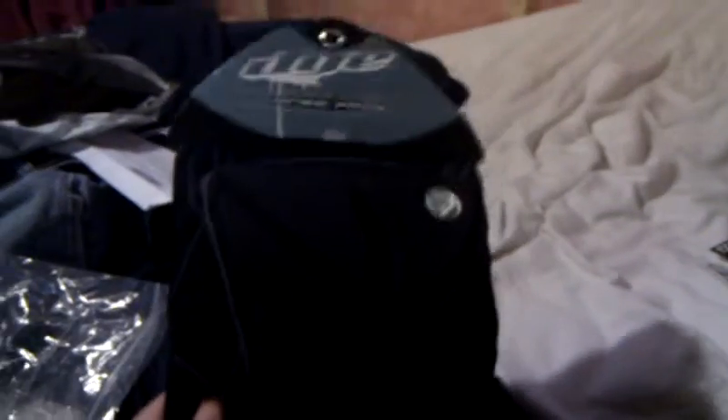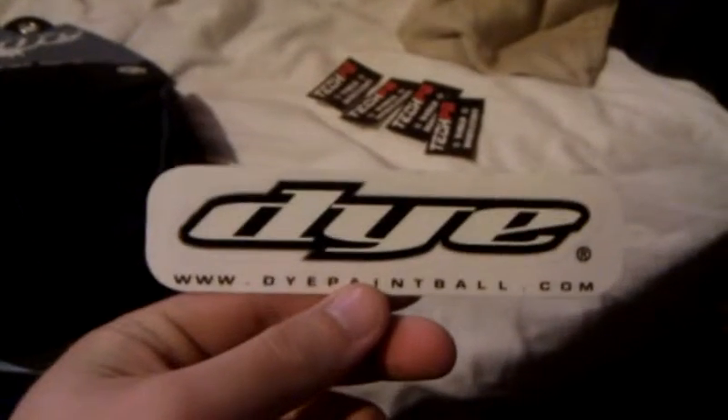There's the knee pads. It came with a Dye sticker — the rotor that I got didn't even come with it. That's it. Thanks a lot.